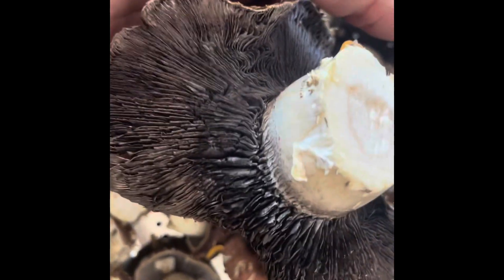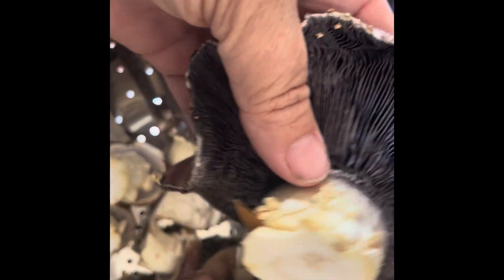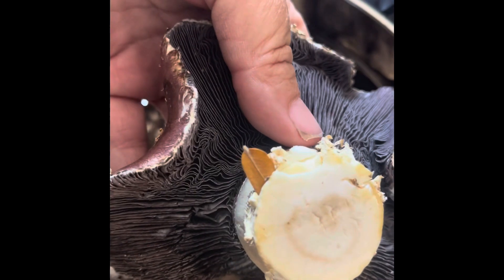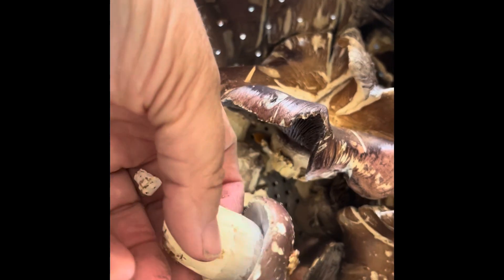I reached out to some of my mushroom growing folks, posted a picture, and they said it's fine — go ahead and cut it up and sauté it in some butter and garlic and it'll be amazing. So that's what we're going to do tonight! I'm so excited. Whatever I have left will get sliced up and put into our freeze dryer to freeze for winter.